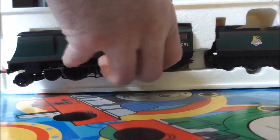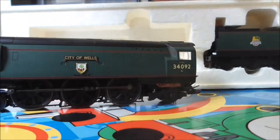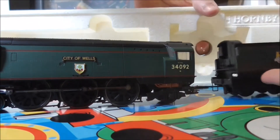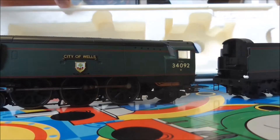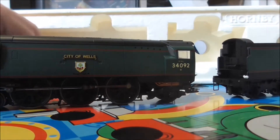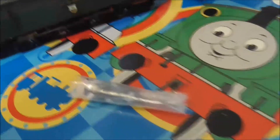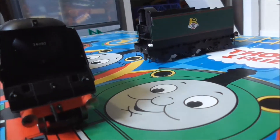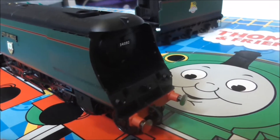Let's take the loco out, and the tender and the bag of accessories. So here is City of Wells — I have finally unboxed her and as you can see she is in good condition.